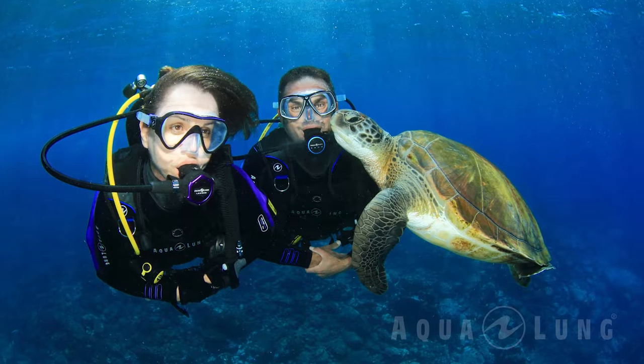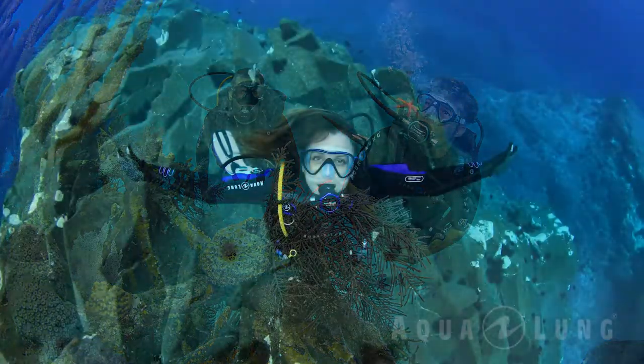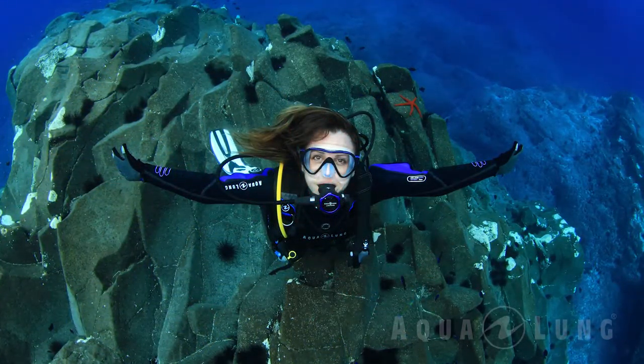Aqualung products are aimed at recreational divers. A recreational diver is someone who will tend to dive for fun, to around 30 or 40 meters. However, Aqualung products also cover the military market.